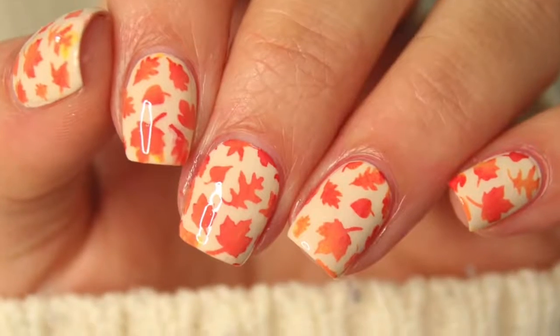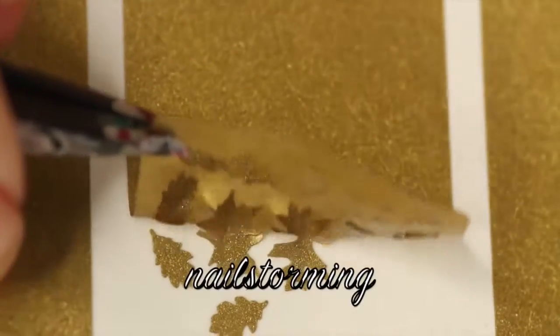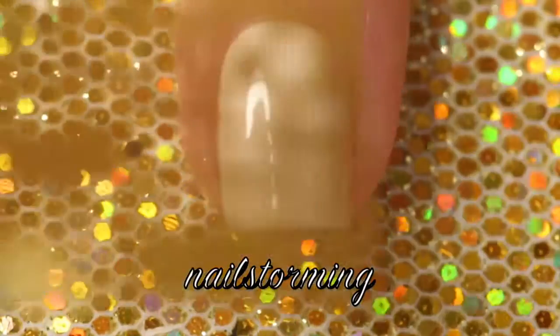Hey guys! Today we're going to do a fall leaf design using fall stencils from whatsupnails.com. My base color is My Vampire is Buff by OPI, and I added quick dry top coat and waited 10 minutes before applying the stencil.